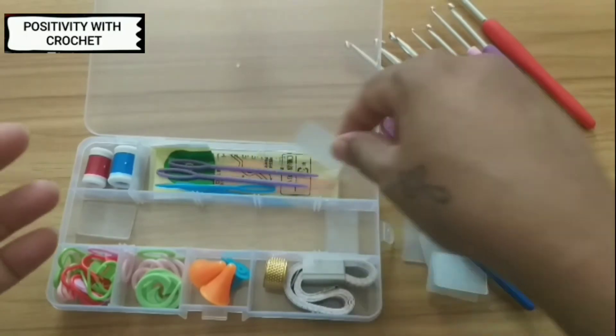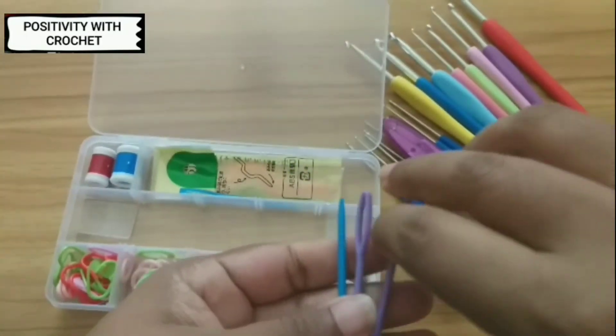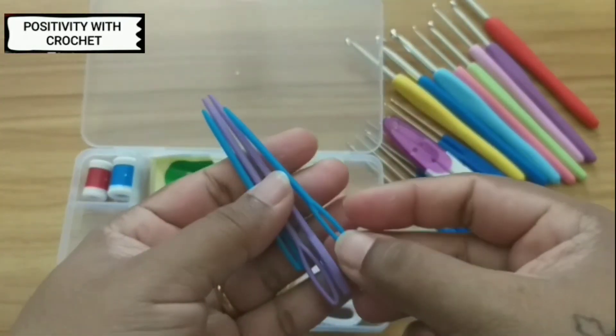We have got needles too — these are the plastic needles to weave in the ends. You can weave in the extra ends using these needles.